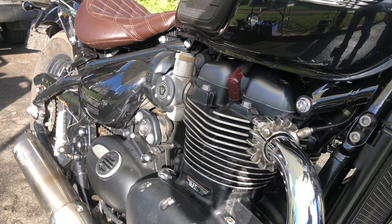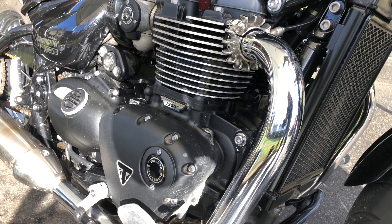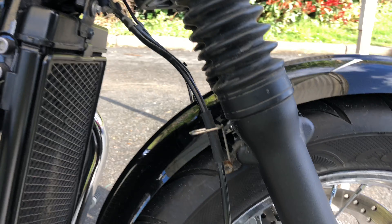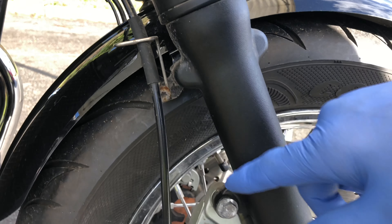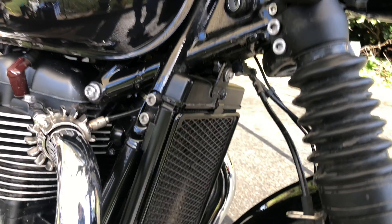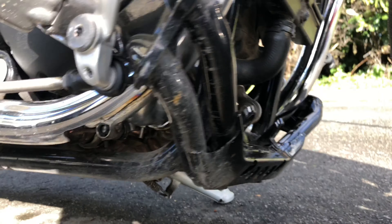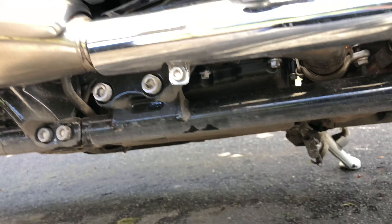He got caught in some rain in December, put it away in his garage for a week, came back, and it is covered in rust. I don't know what sort of roads he went down, but it looks like a farm road — it's got mud and dirt and crap everywhere.